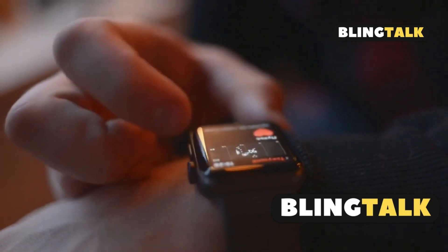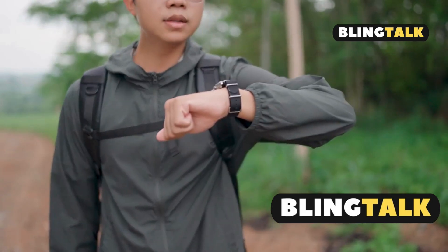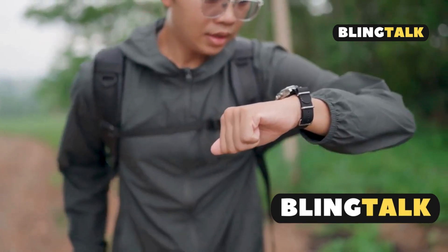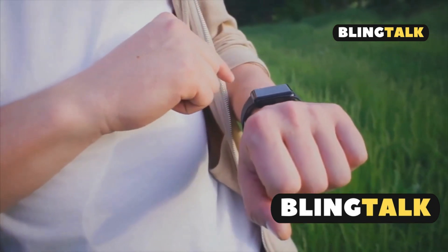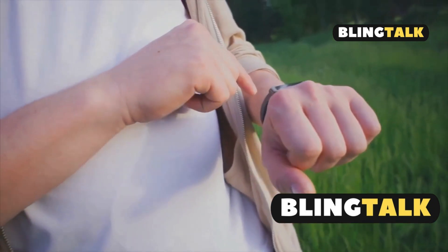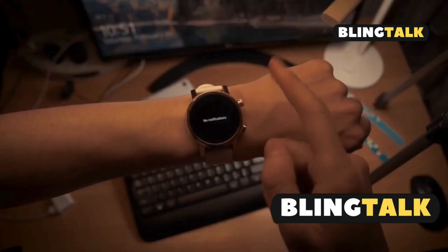To sum it up, the Apple Watch Ultra 2 isn't just waterproof — it's an all-terrain beast. Whether on land or underwater, this watch is your ultimate companion. So if you're into rugged adventures or just want peace of mind for everyday splashes, the Ultra 2 has got your back. Thanks for tuning in. Don't forget to like, comment, and subscribe for more tech reviews.